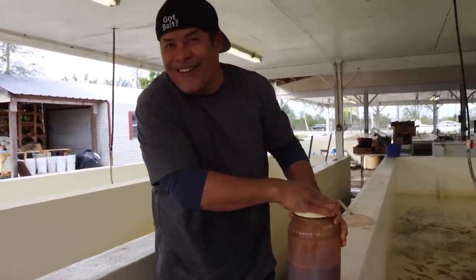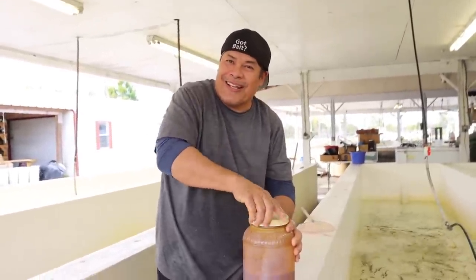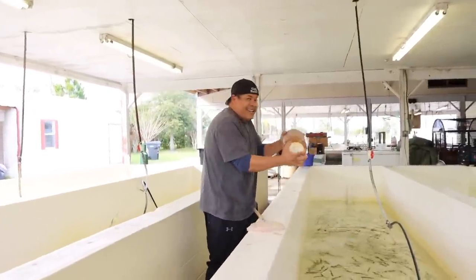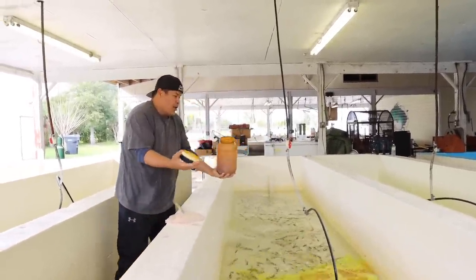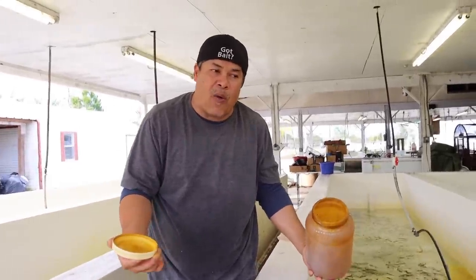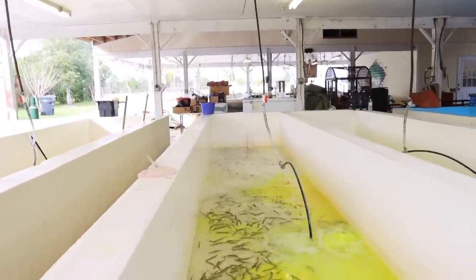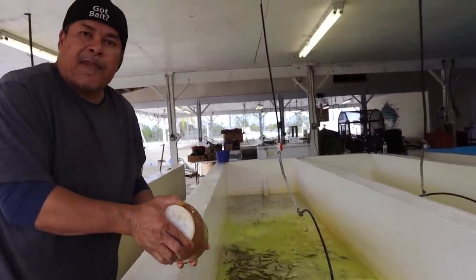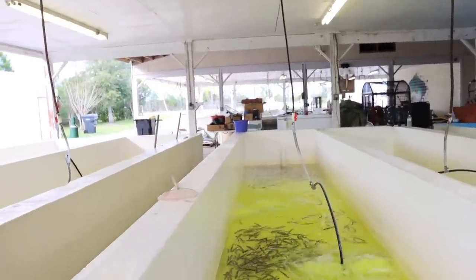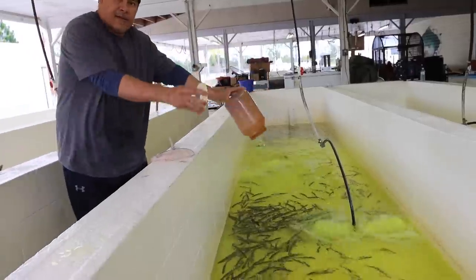After the salt, you know what comes next — Gatorade. It's actually antibiotic. You don't have to do this if you don't want to, but I want to do it. I want a good quality bait for our customers. We want to prevent them from parasites. Good bait, customer happy, and that makes me happy. The antibiotic helps to prevent parasites, and for those Shiners that are hurt, it will cure them.